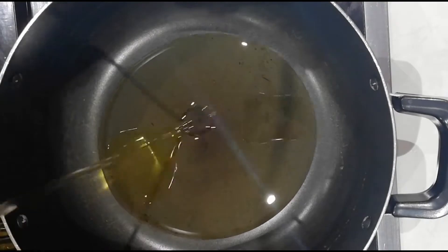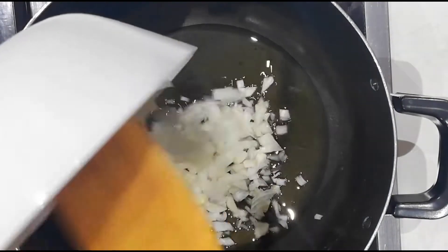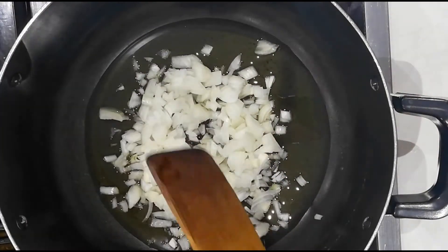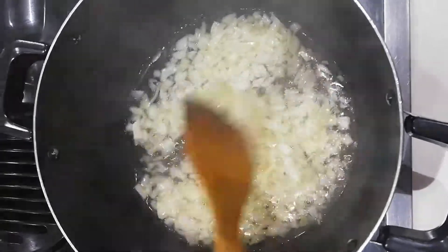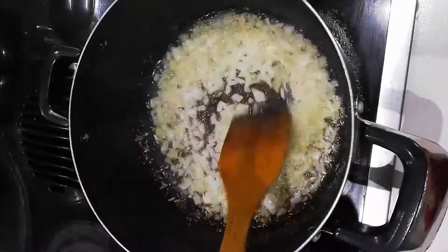We're gonna pour four tablespoons of oil and one large onion chopped. We're gonna start stirring the onion because we don't want it to stick to the pan until it's golden. The onions are looking good.